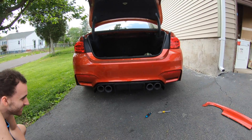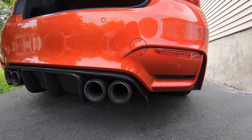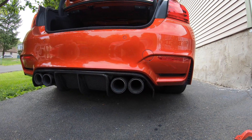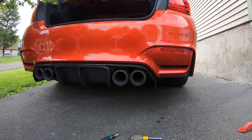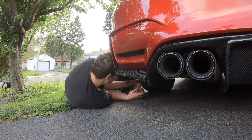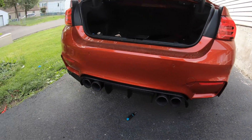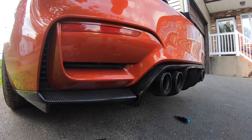Oh my god, this thing looks awesome. Damn, I was just gonna do the sides but I gotta drill those and I don't think I have a drill with me. But I left one side off to compare - here's the other side. Oh my god, that thing looks gnarly.